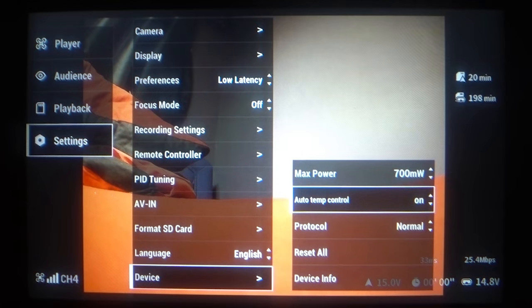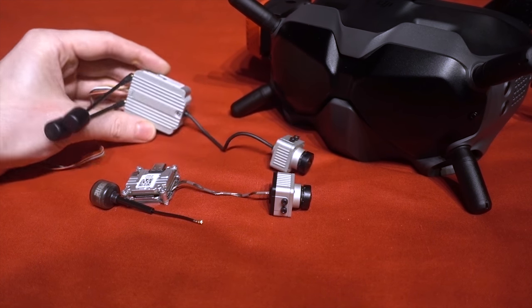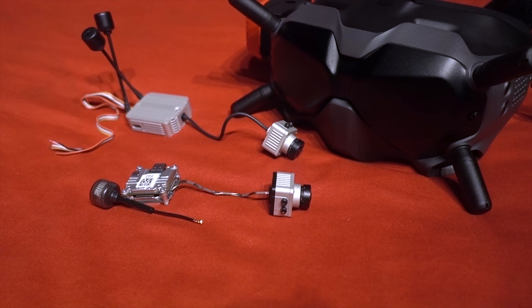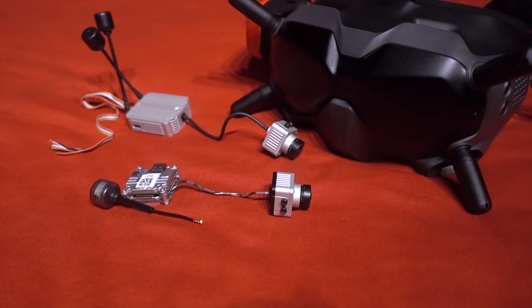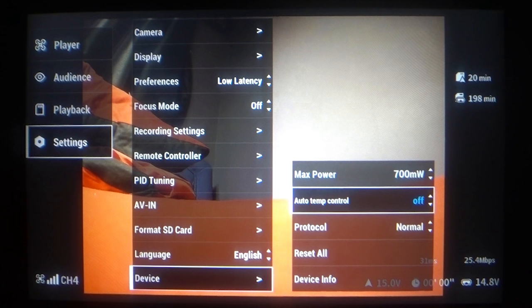I'd recommend having auto temp control always turned on, but when it is on you'll find you can't record DVR, or the recording shuts off quickly with a message through the goggles saying something like 'low power mode, unable to record videos.' This is because the Vista is piggybacking off the air unit's technology - since the air unit has onboard recording it starts to heat up when recording starts, so it disables functionality in both goggles DVR and the air unit. What DJI needs to do is separate that out so if you select to record just the goggles, recording could continue. For the moment the Vista heats up quickly and triggers low power mode, shutting off the goggles DVR.